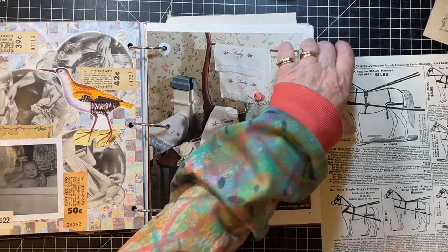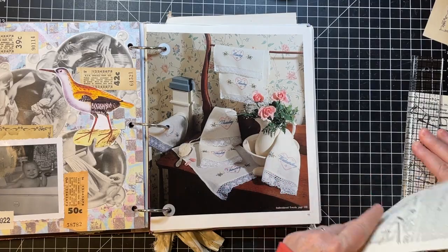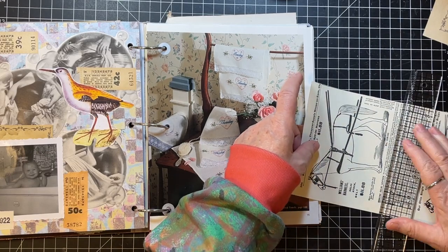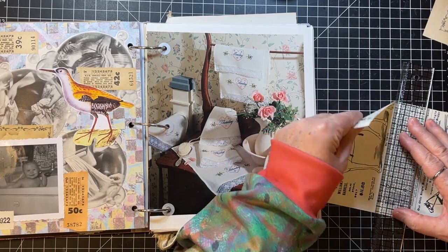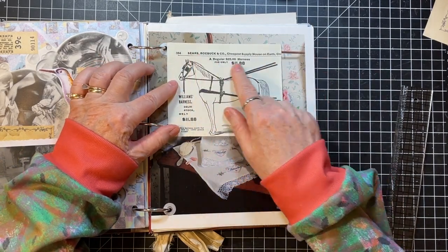Let me grab my ruler. I had a lovely visit with my daughter — the one in Denver. They're such a busy time in their lives with teenage kids and everything, so sometimes we go way too long without having a chat.